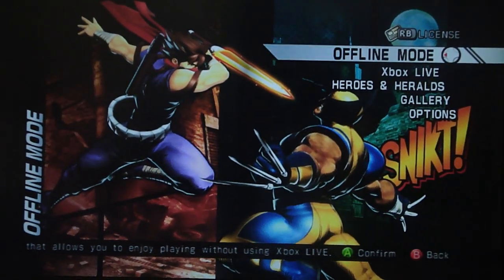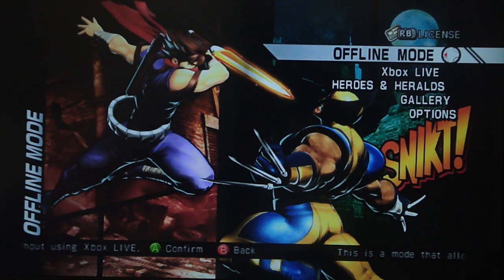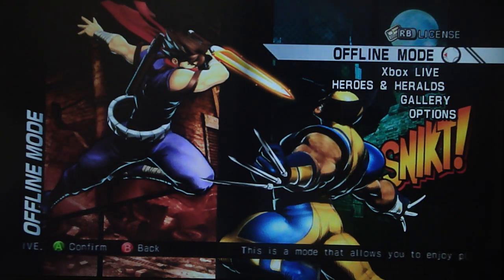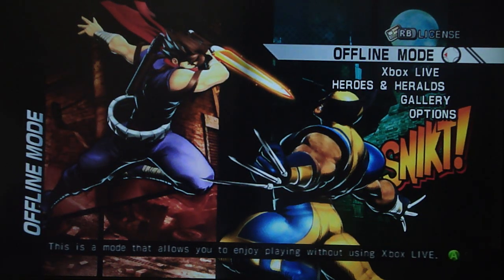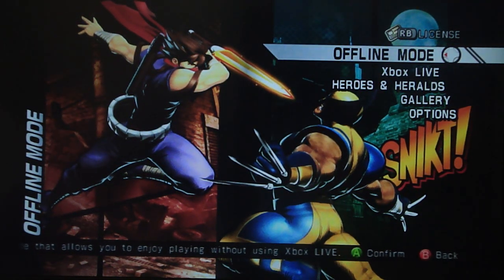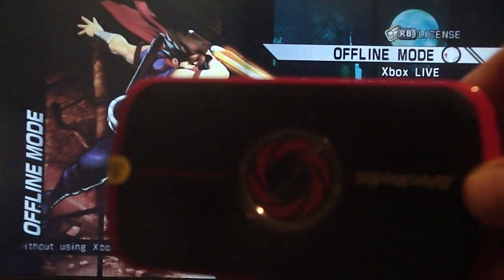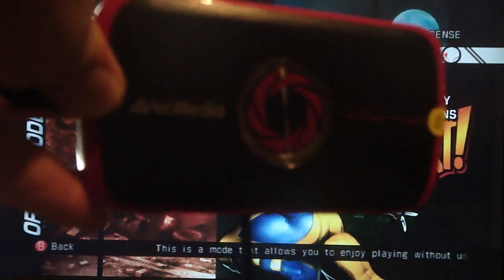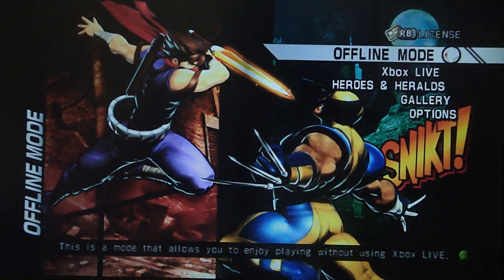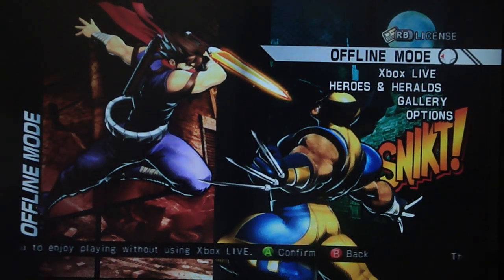Alright, what is up ladies and gents? Today — just to let you know if you're looking for a match and don't care about the announcement, I'm going to say the announcement first. I have — you know what, I'll show you. Even better idea, I'll show you. I got this — this thing, this wonderful thing. It's the new AverMedia Live Gamer portable device.